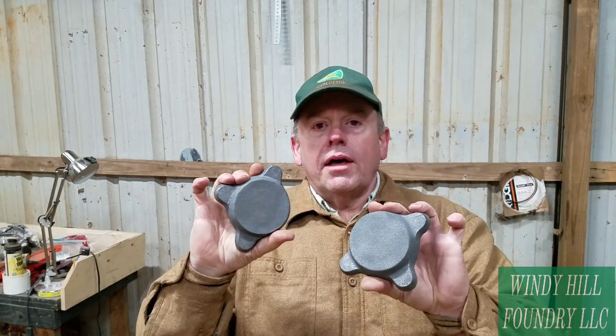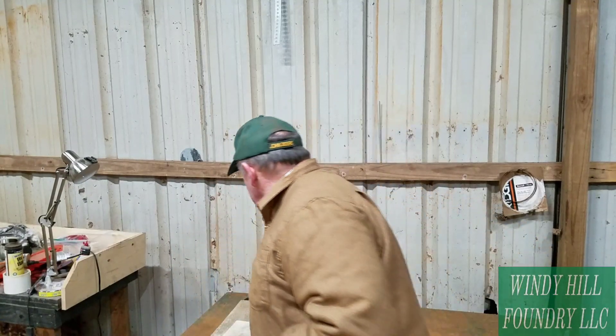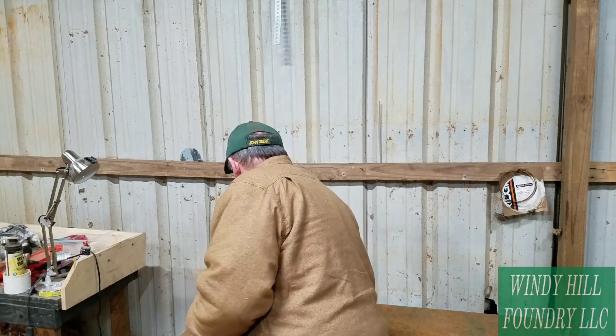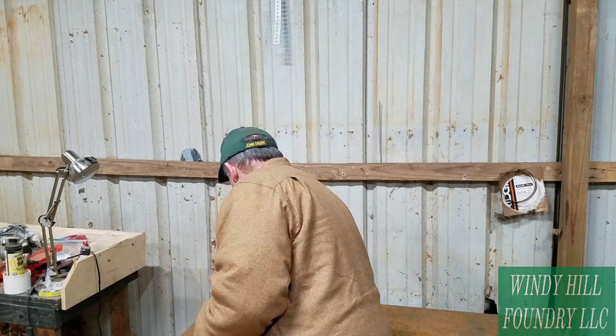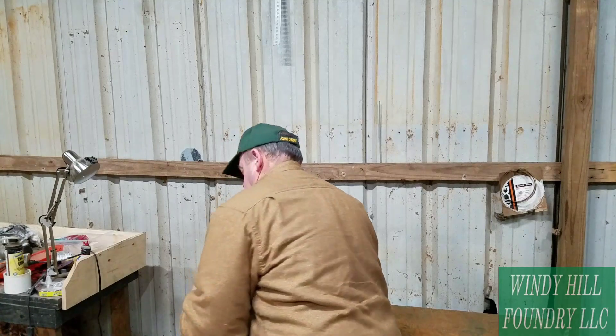These are the castings I was able to produce for the vise. These are the handles that I was able to produce for the vise. They turned out pretty good. I'm three short, though.